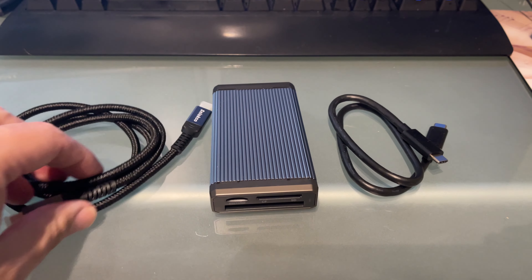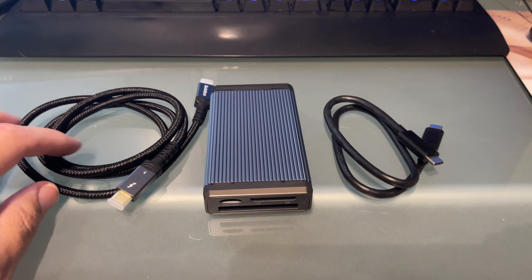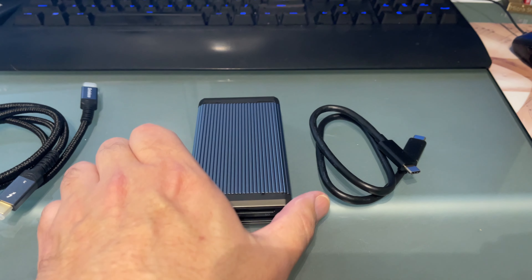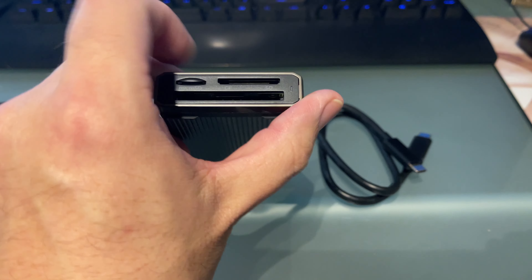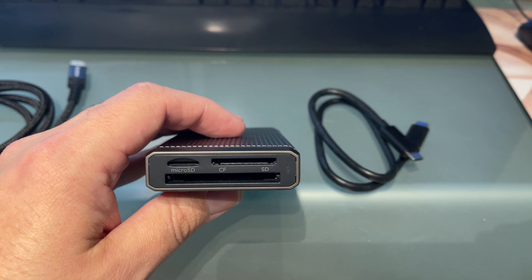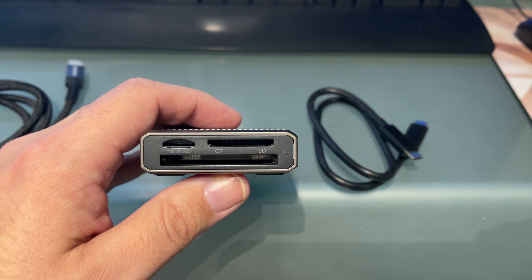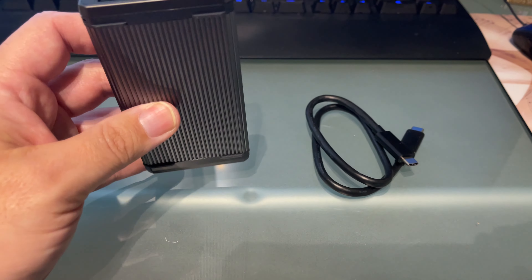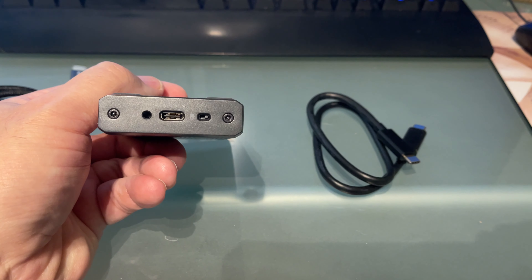And then I had to get a Thunderbolt 4, Thunderbolt 3, or I think this is a USB 3.2 cable. I really don't care right now — I'm not looking for huge speeds anyway. I'm gonna get this stuff going, unbox it, show you a little bit about it, and we're gonna try some stuff out.